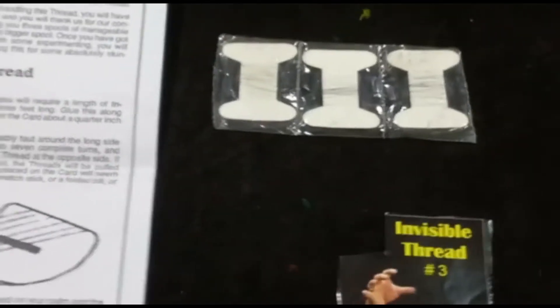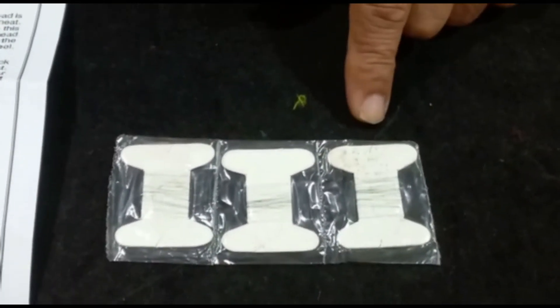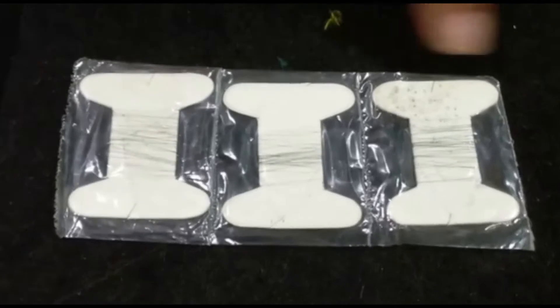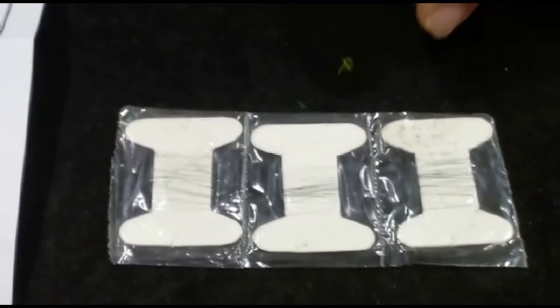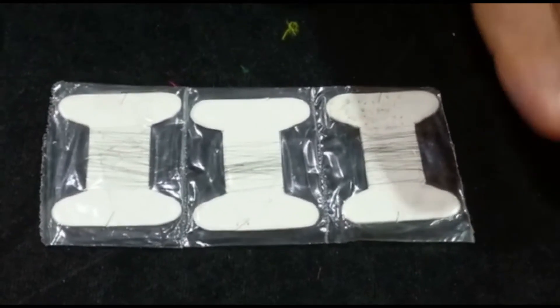Invisible thread — we supply you three spools and over six feet of invisible thread, almost two feet in each spool. It is very fine thread which cannot be seen and has to be used in proper lighting conditions. Also supplied to you